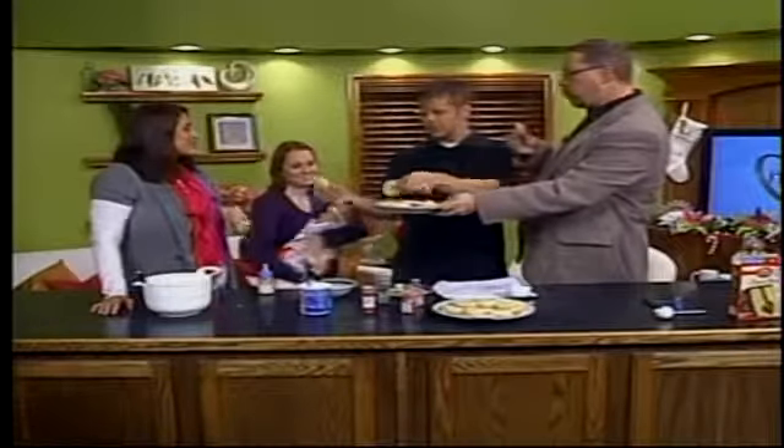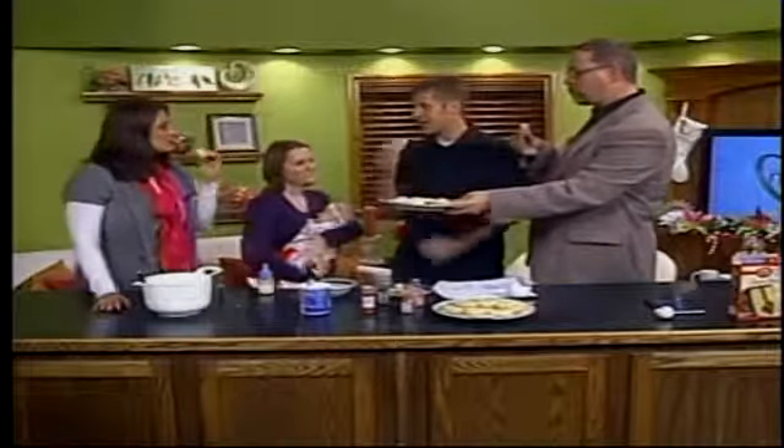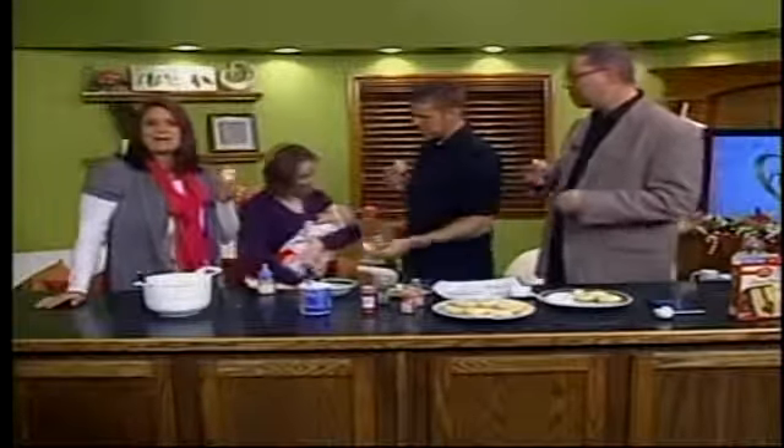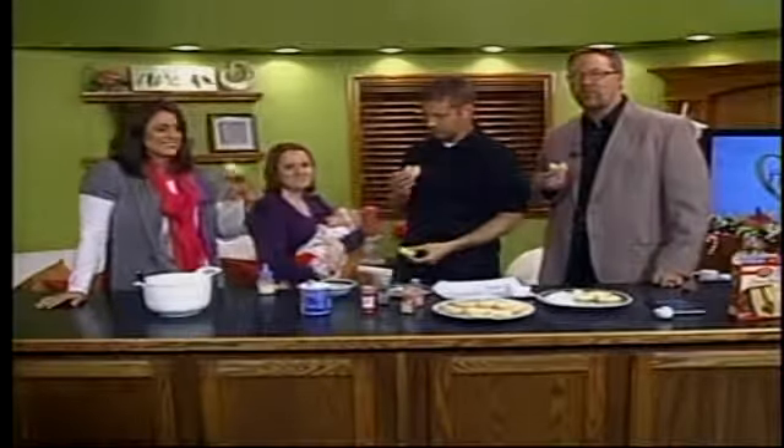We are going to have the recipe for this on our website, so you can check that out. Lisa and Logan, thank you so much for joining us. And Addie, you're a delight! When we come back, we'll have your answers to our question of the day. Bye!